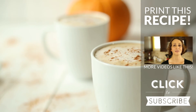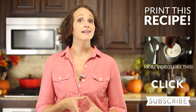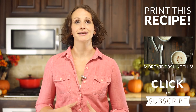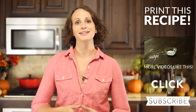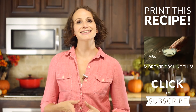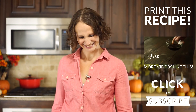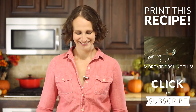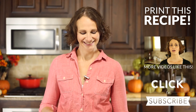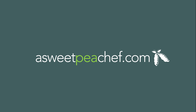Thanks for watching. I hope you enjoyed this video. To get the recipe, click the button on the screen to print it out. And check out my eggnog latte video for another great homemade latte option. As always, if you haven't yet subscribed, make sure to click the subscribe button so you never miss a new weekly recipe video. Thanks, I'll see you next time.